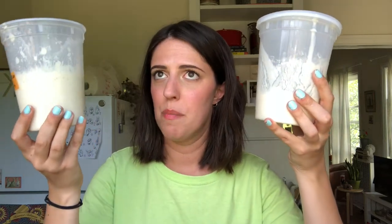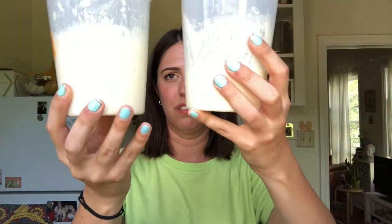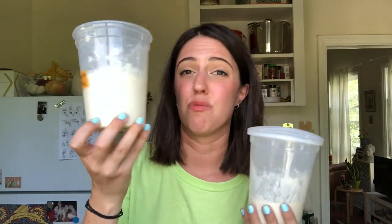This is my active starter. Four or five days ago I took my fridge starter out, made a new one, and I've been leaving this one out on the counter feeding it daily to get it nice and woken up — active and funky with lots of good fermentation. Both of these containers have approximately the same amount of ingredients: two-thirds cup flour, half a cup of water, and a couple tablespoons of old starter. But look at the difference — this one is almost doubled in size.